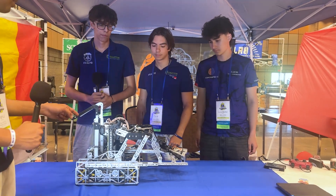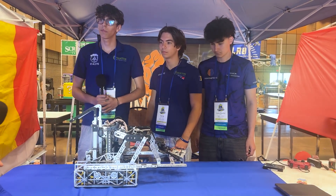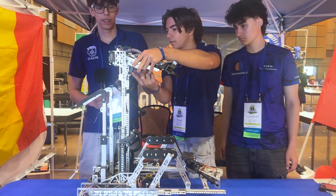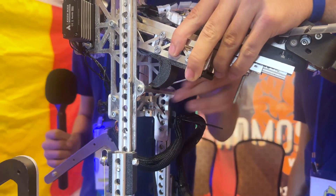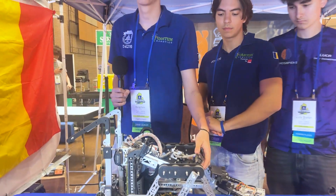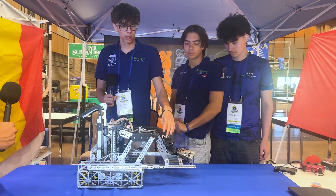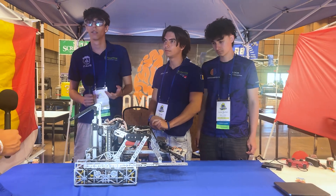On your transfer, I noticed you transfer with your intake slightly out — why is that, and what tips do you have for successful transfers? We have a mechanical hard stop that really helps: when the arm is in this position, it rests on the standoff instead of being in the air, which means shock can't affect the transfer very much. After that we just transfer outside the robot so there's no risk of samples getting inside.